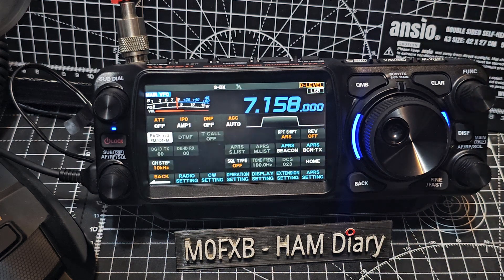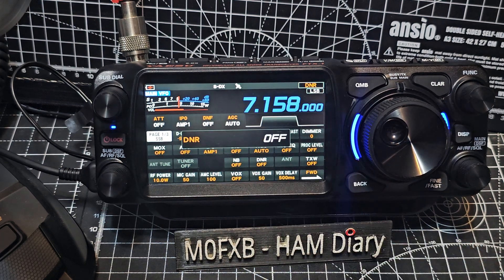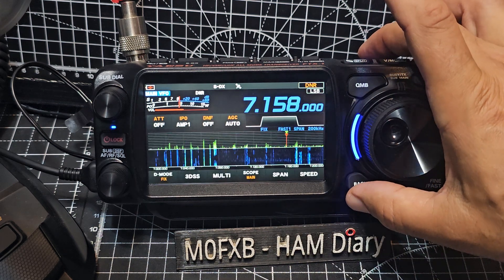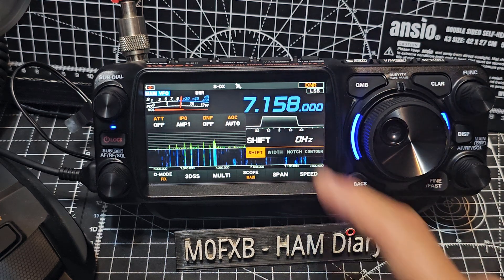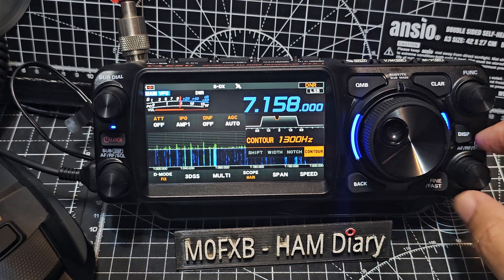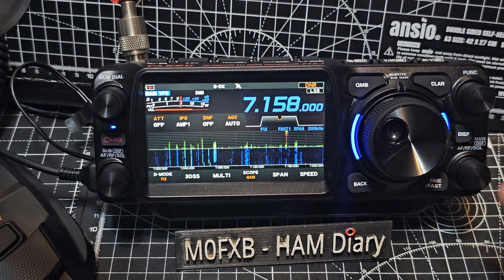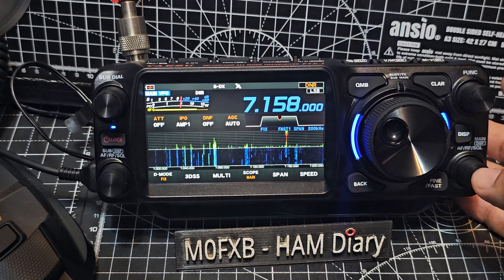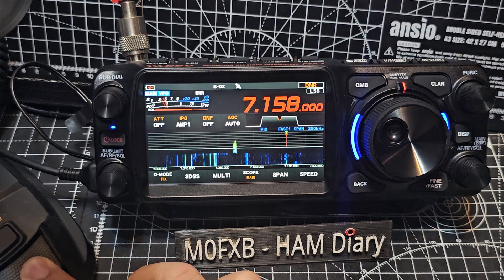Turned on the DNR. Press and hold — back, back, DNR, and it will just set itself. We've got the different filters. Volume, RF gain, M0FXB Foxtrot X-Ray Bravo QRP.